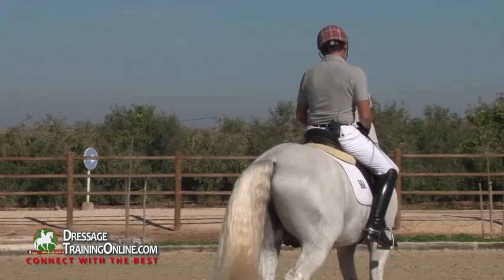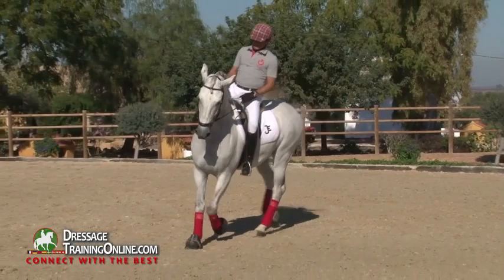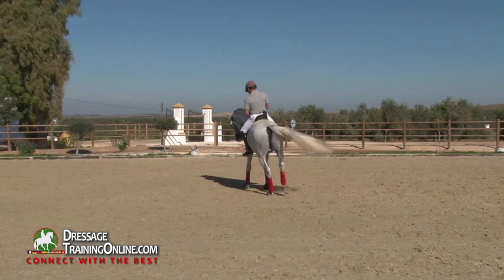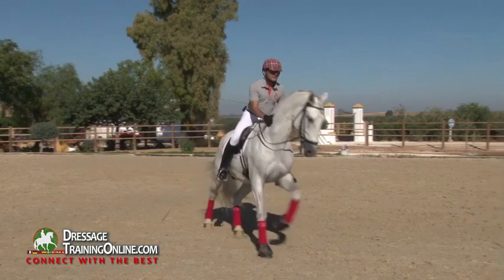When we have control of the pirouette at the walk, we're going to ask inside the pirouette to canter, asking the horse to maintain that he stays within the pirouette from walk to canter. Canter — and bend. Super. Relax. And walk.